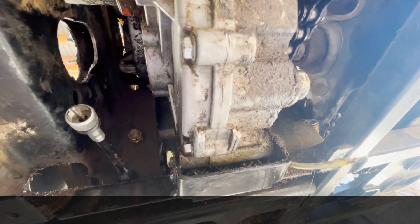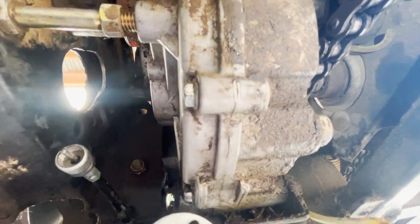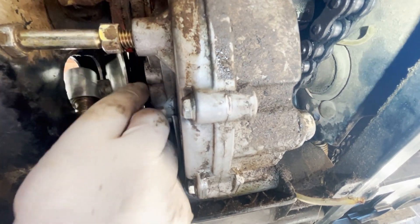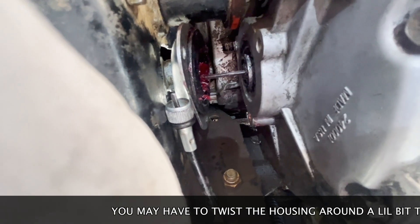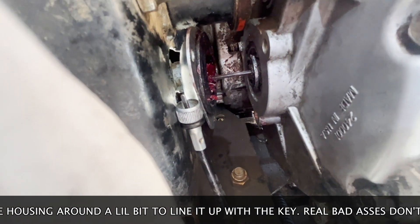Alright, so we're looking up at the transmission. We got our speedometer housing. Don't put the keyway in yet. I like to go ahead and shove this up here — it's still a tight fit, but it's manageable now, guys. Get the butt of it, shove that out the back. Get your keyway. We got our keyway installed in the transmission. Now we're going to slide that housing right over it, line it up, and we should be good to go.